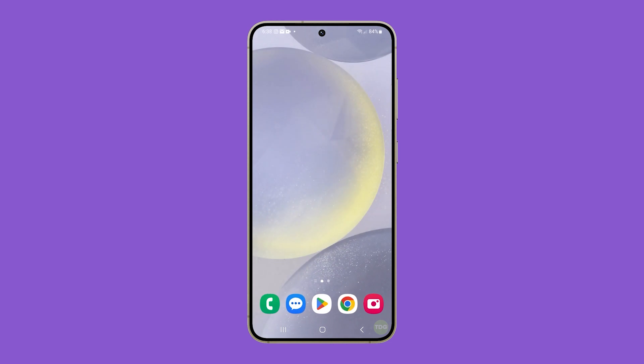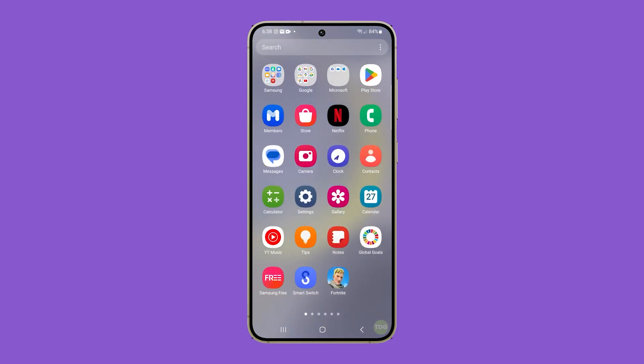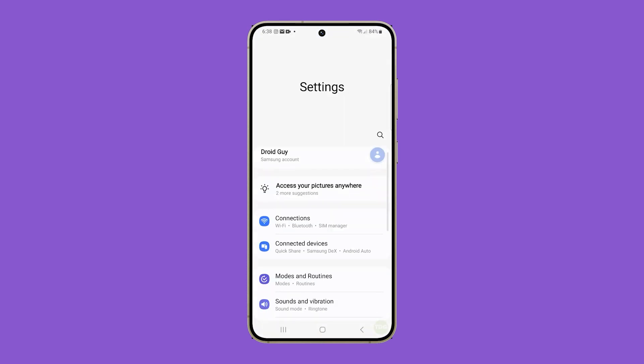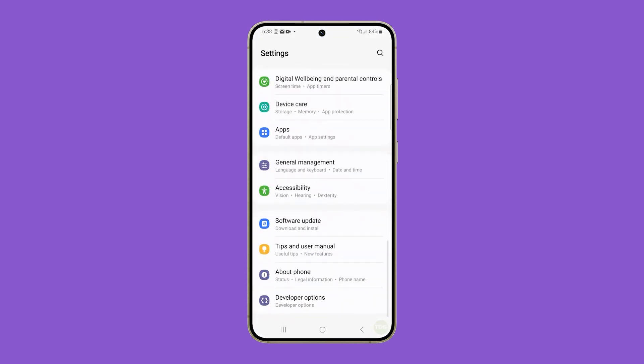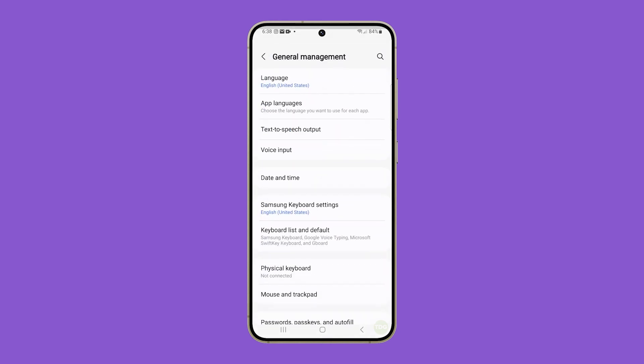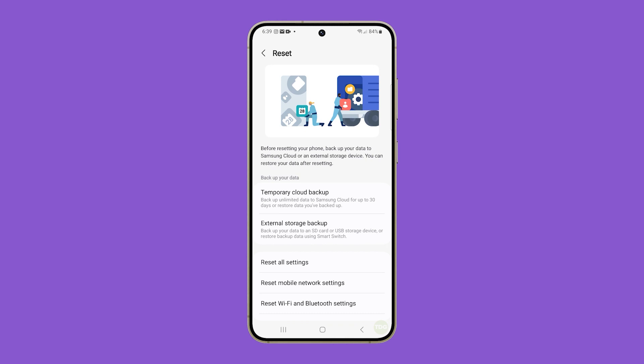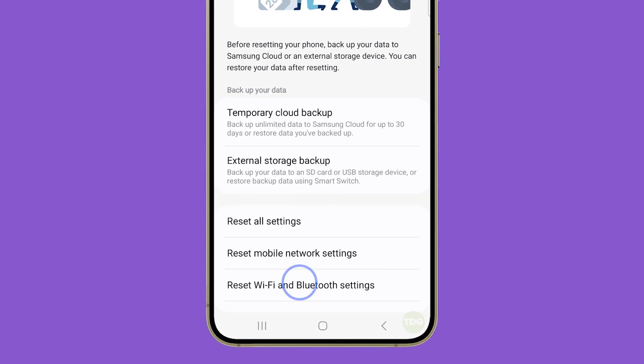Here's how it's done. Pull up the app drawer, look for Settings and tap on it once found. Scroll all the way down to the bottom of the screen and then tap General Management. Scroll down again and then tap Reset. On the next screen, select Reset Wi-Fi and Bluetooth settings.